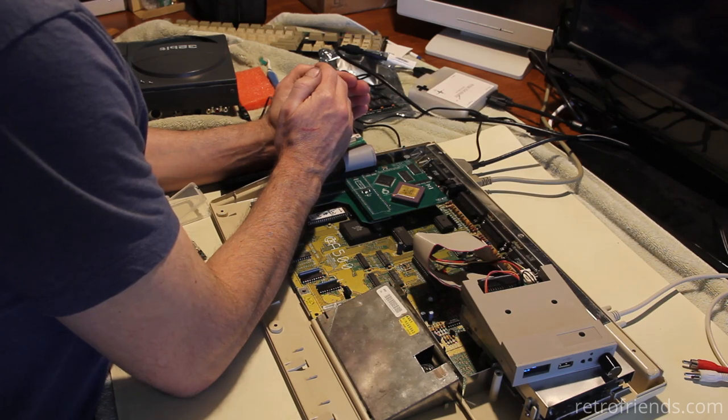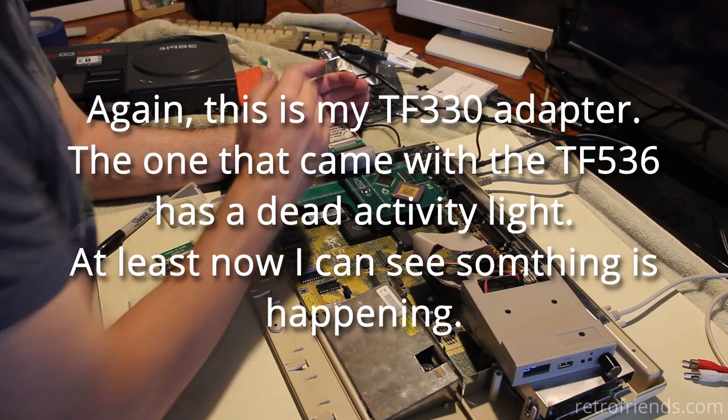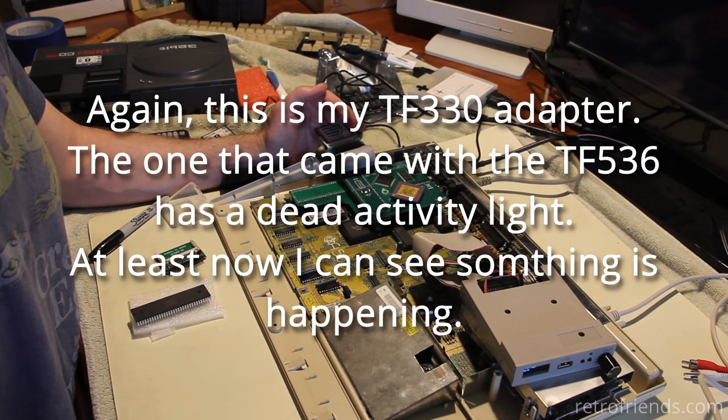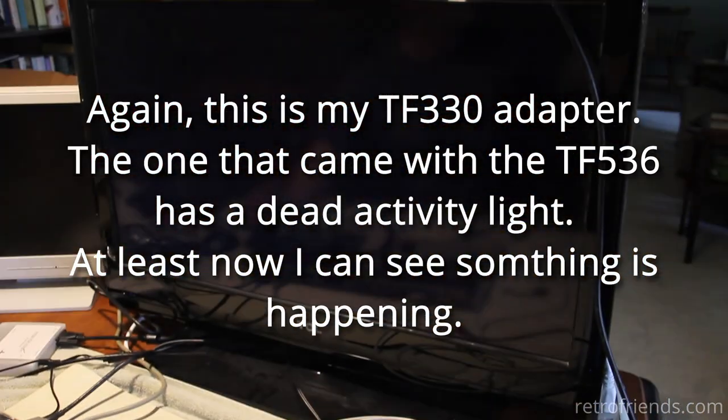I'm looking — oh yes, perfect. We have activity. I think we're loading. Let's find out what's on this. Wait — what just happened? Did we spontaneously reboot? I think we did. The one thing about this board, and I'm hoping it's normal, is that when it first starts up it gives like a rainbow screen thing. It's still booting — we've got activity on the compact flash, the light's flashing.